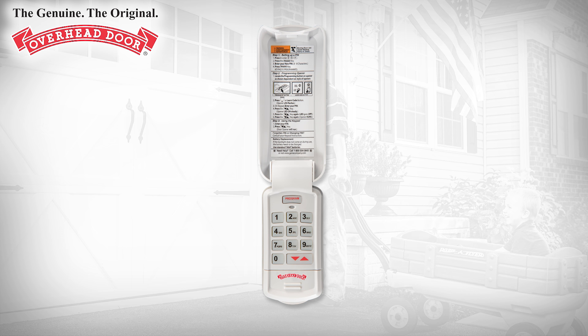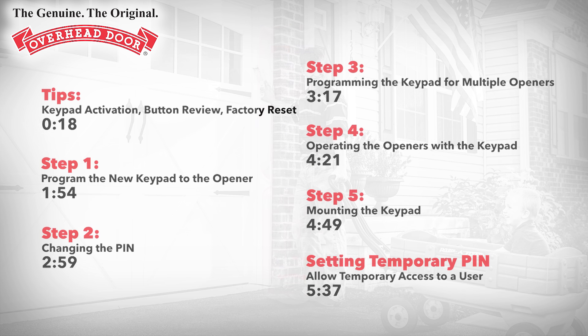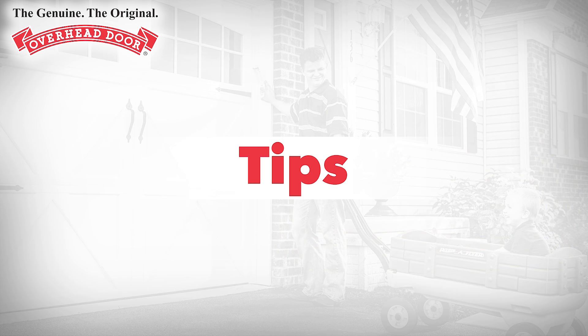Thank you for choosing the Overhead Door Wireless Keypad. The following will walk you through the programming and mounting process. See the description for times if you need to review a specific step. It is recommended to complete the programming of the keypad before mounting.